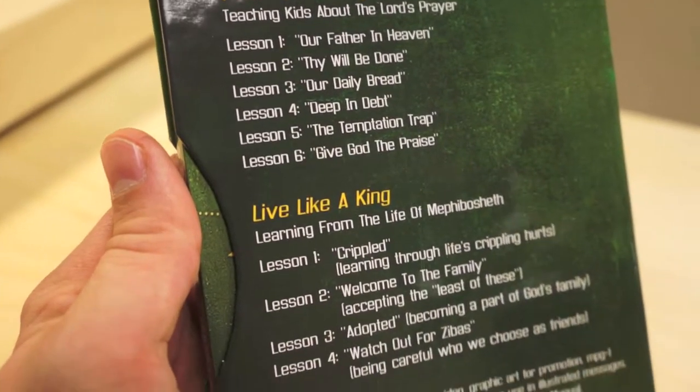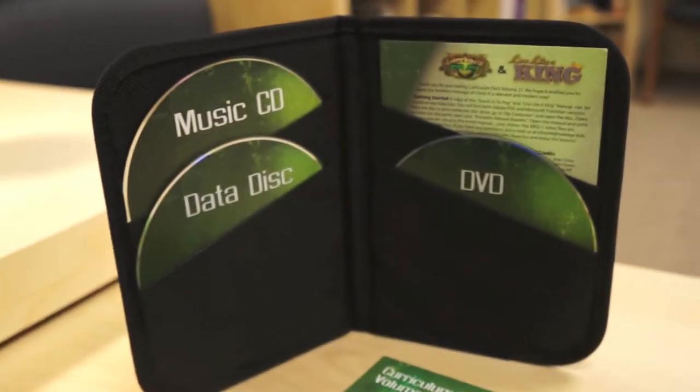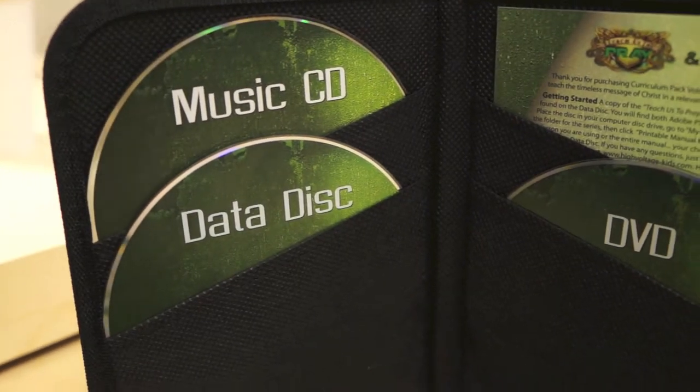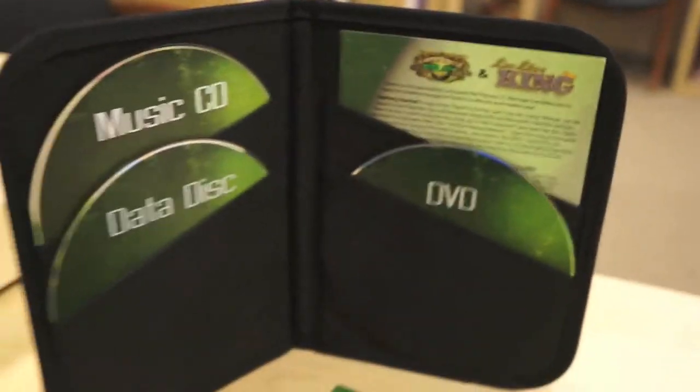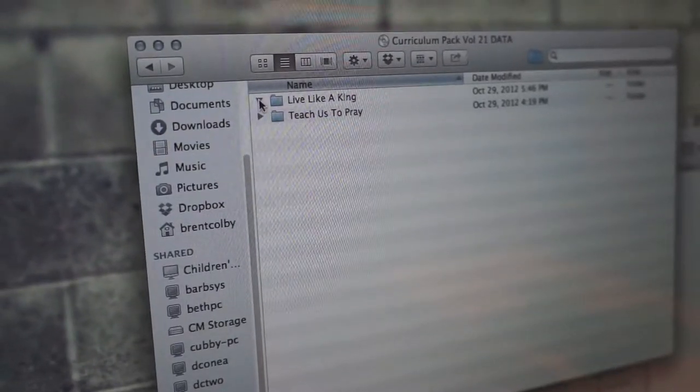The box comes with three discs which consist of music, data, and a DVD. The material is 100% digital with permission to print the necessary copies for your church. It's definitely a great system that allows for a lot of content to be packed into a small package.